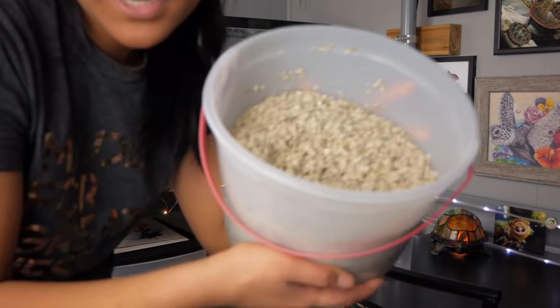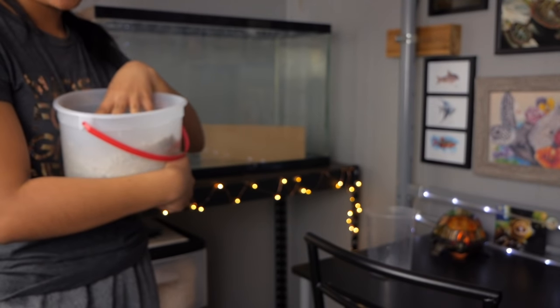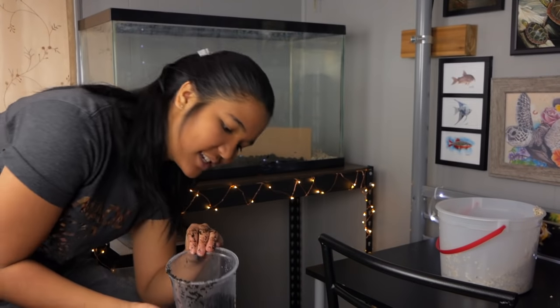One thing to mention: if you're going to use sand as a substrate, make sure you rinse it outside with a hose until the water runs clear, because otherwise your tank will be super cloudy and it'll take a couple of days to clear up. Rinse out your sand beforehand to get out all the dust and finer particles. Now we're adding the crushed coral on the right-hand side with a piece of cardboard to separate it from the sand, and then filling the tank about halfway with water before adding decorations.